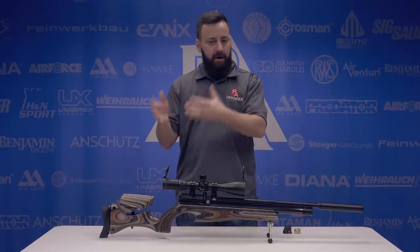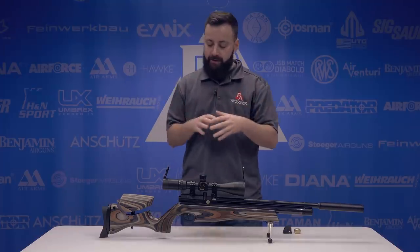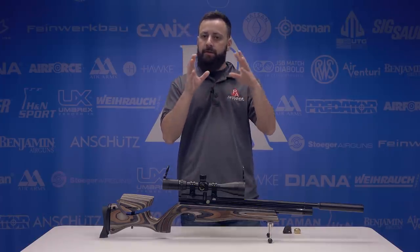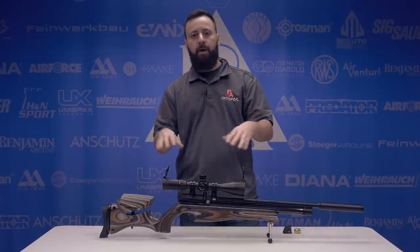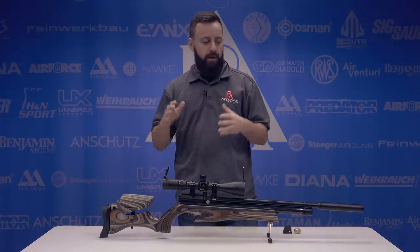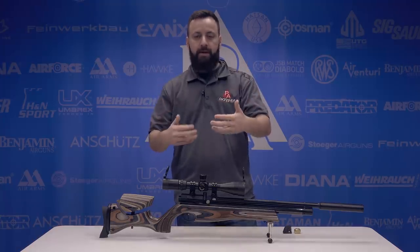The XS models fall into the Ultimate Sporter family and this was announced at SHOT Show 2018 for us here in the U.S., representing really Air Arms' first foray into a regulated sporting rifle. They've made target rifles and obviously the Galahad, which is a bullpup, but really this is their first go at putting a regulator inside of their 500/510 series.